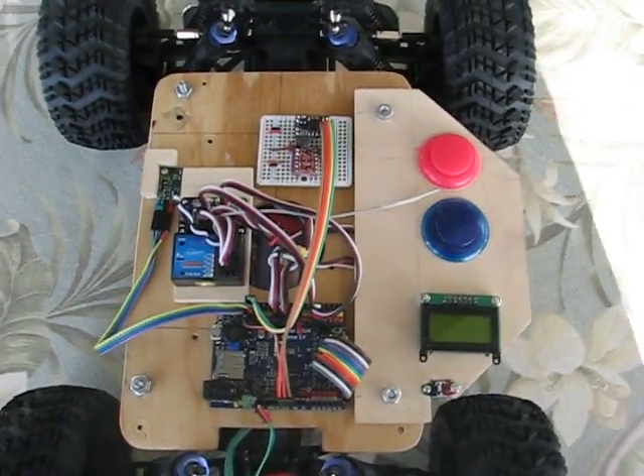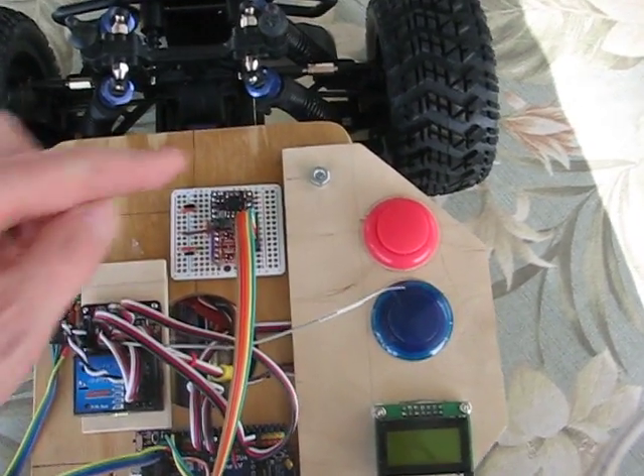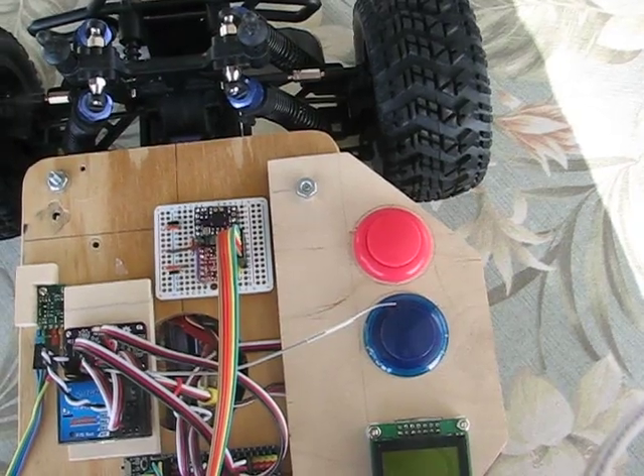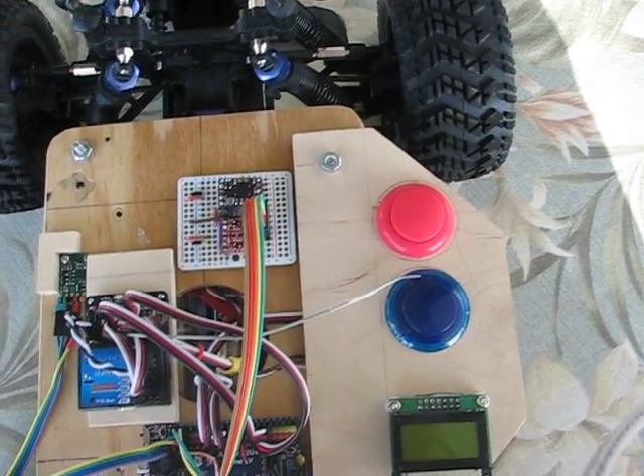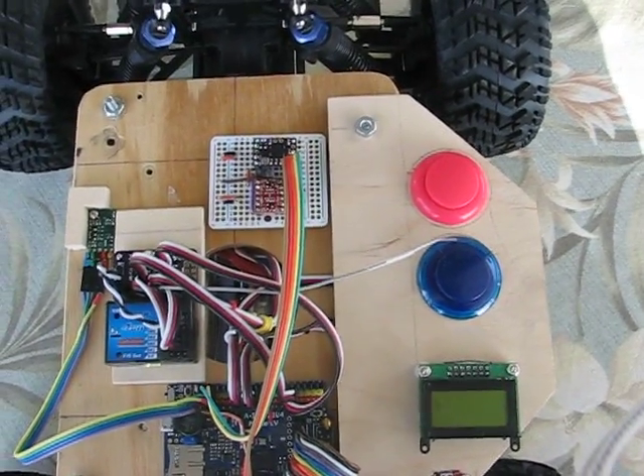Today I'm going to demo my new Bosch BNO-055 sensor because it's pretty cool. It's right here. It's got built-in accelerometer, magnetometer, gyros, and it also has a microcontroller to do the sensor fusion for you. So that is pretty cool.